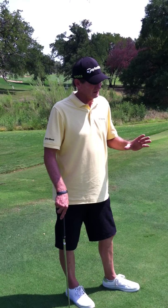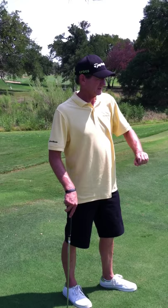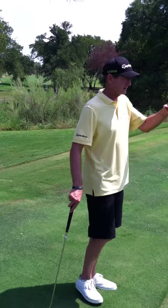The greens are a little bit on the grainy side — real fast down grain, slow into the grain. Looking at this putt, the grass is really dark all the way up to the top of the ridge, which means I'm straight into the grain. Then once it gets to the top of the ridge it gets real shiny, so I'm down grain from there. So I'm into the grain, then down grain.